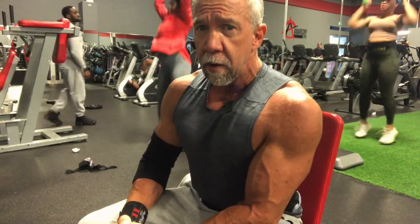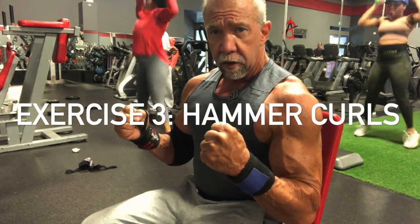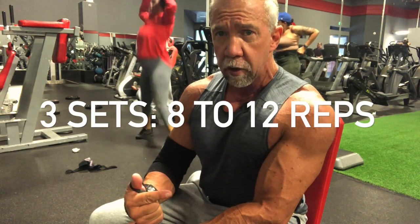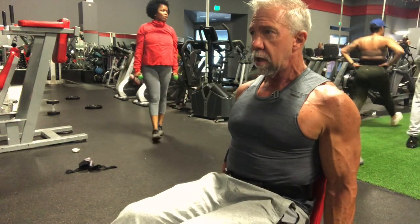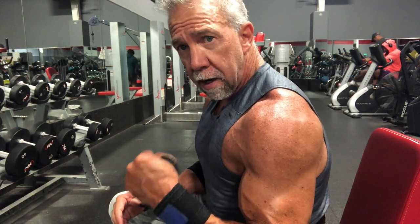The final exercise concentrates more on the brachioradialis — the hammer curl. Pull it up with a neutral grip. In the first set, sit straight back in the seat, stay upright, and keep your elbows pinned to your side. On the second set, lean just a little bit more forward with elbows straight down. On the last set, let the arms hang down. Each time you move a little more forward and force the shoulder down, it makes the exercise more difficult.